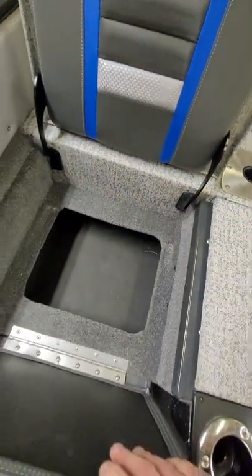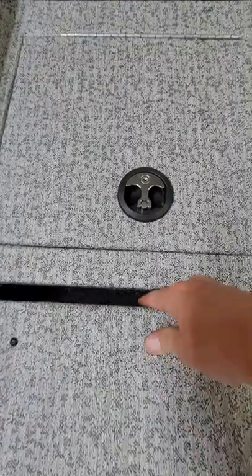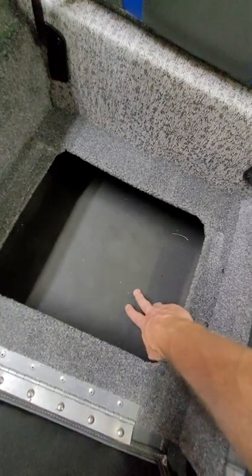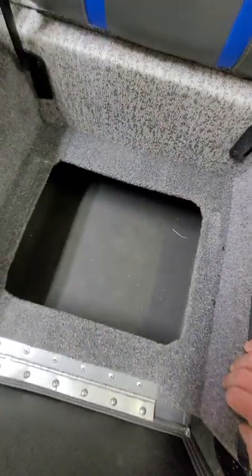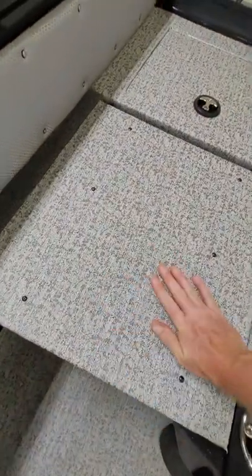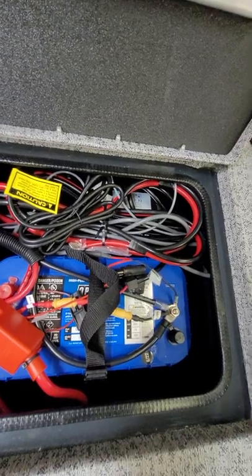Under both back seats there's storage. One thing to know — when my kids were climbing in from the ladder, all the water ran down the crack and filled the compartment. Before I knew it there were three to four inches of water back there. There's only one tiny drain hole on the side and it's covered by plastic, so I'm probably going to drill another one. Just be mindful — anything stored back there will likely get wet.